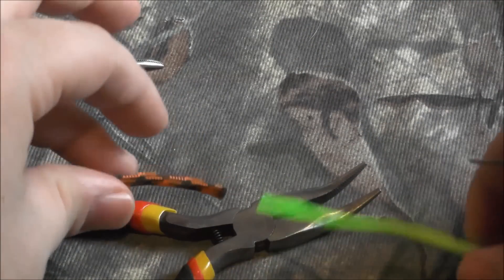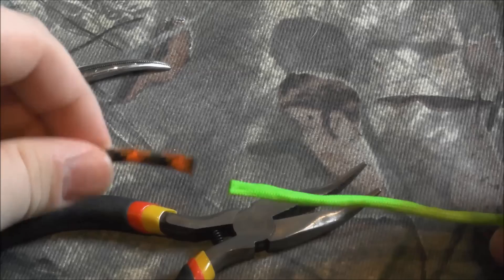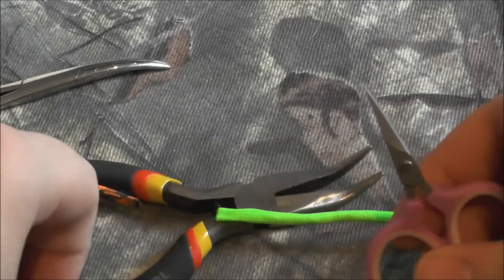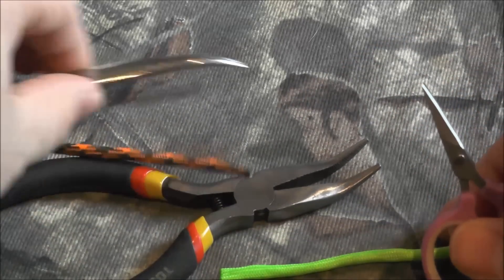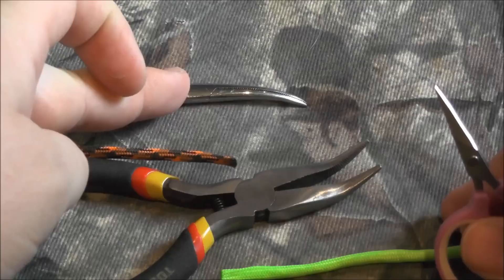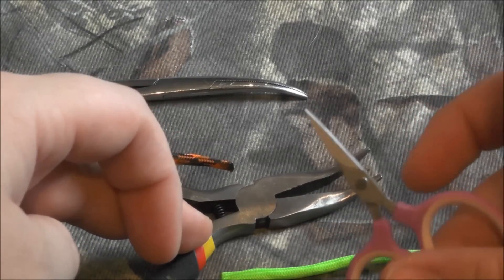Take your two pieces of paracord — they're just loose ends. You'll need something sharp, something that you can pinch with, and then something to make the hole wider. I like to use this for making the hole wider, this for reaching through and grabbing the cord, and that for making the original hole.